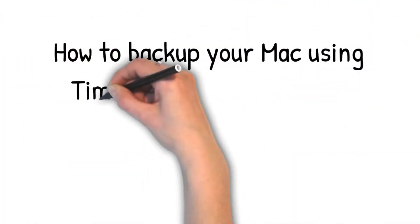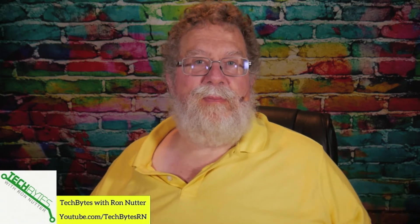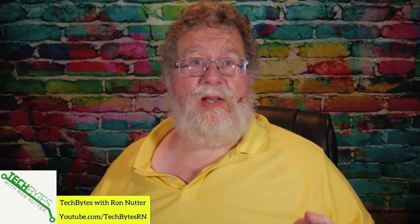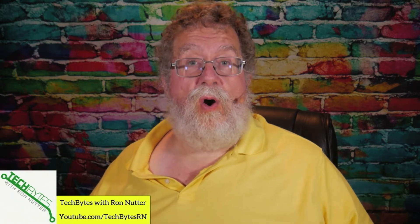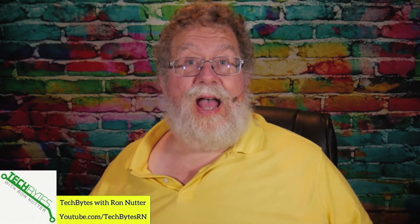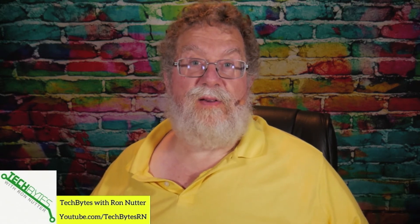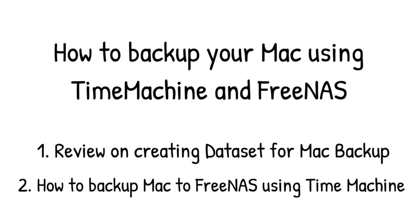We're going to go through several steps. First, we'll review creating a volume — I've actually got a separate volume where all my backups, whether Windows or Mac, go to. I know you could set limits and put them on the main volume, but I wanted to have them segmented just in case. Now, since this is FreeNAS 11.x, we're going to have to use AFP — Apple Filing Protocol — because at this point there's no support within FreeNAS to do it over SMB. According to one of the developers I've talked to, that is coming in version 12 and is already in beta. Supposedly, Apple is also moving towards backing up over SMB instead of AFP. Then I'm going to show you how to back up a Mac with Time Machine to FreeNAS.